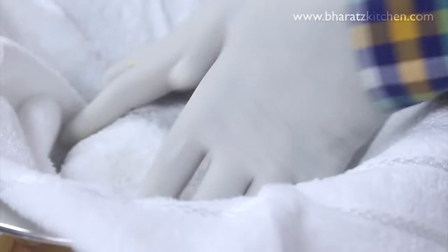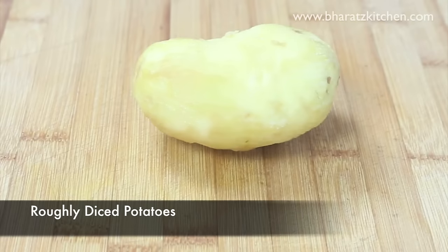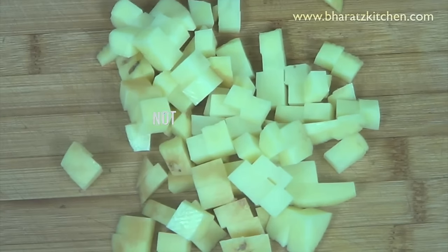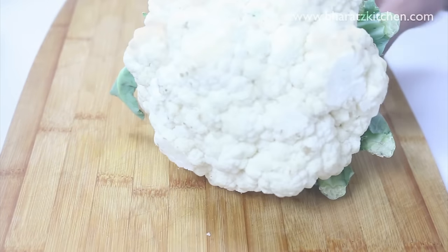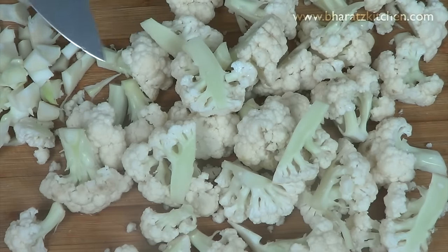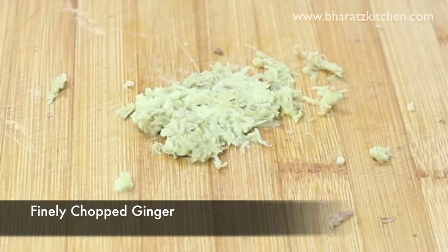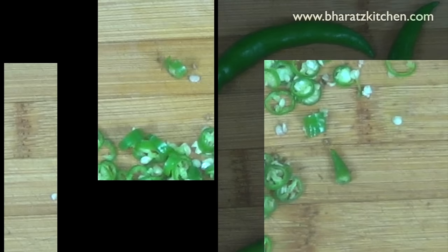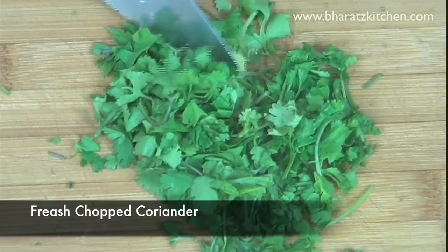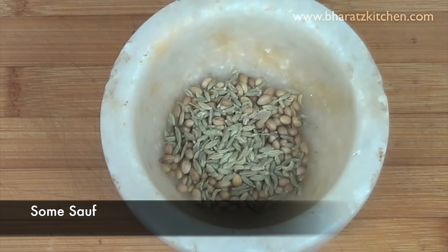Cover the dough with a damp cloth and let it rest for about 30 minutes. In the meanwhile, prepare the other ingredients: you'll need some roughly diced potatoes — not boiled — and some cauliflower or gobi, washed and roughly chopped with florets cut in halves and quarters only. You'll also need finely chopped ginger, green chilies, and fresh chopped coriander. For the whole spice mix, you need coriander seeds, saunf, and jeera or cumin — just coarsely crush them in your pestle.